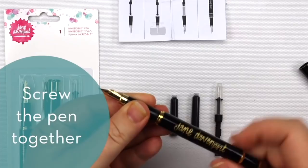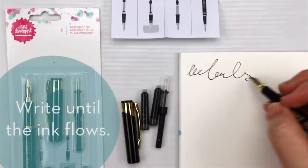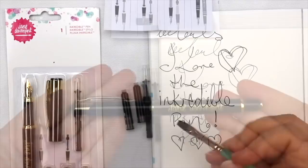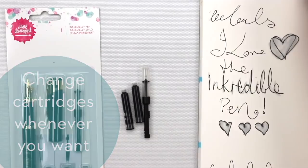Just screw the pen back together, put the lid back on, and give it a couple of little taps. You don't have to do this, but if you're like me and you're in a hurry, it just helps get the ink flowing. The ink that comes with it is water-soluble, so you can add water on a paintbrush or a water brush to activate it.